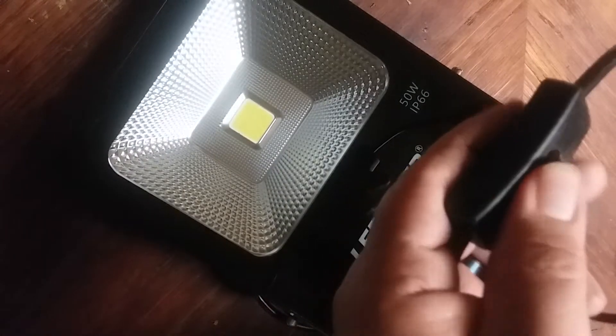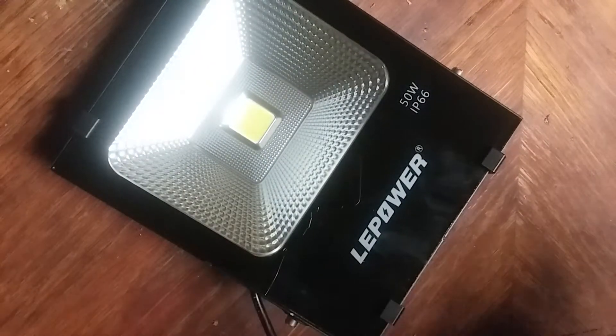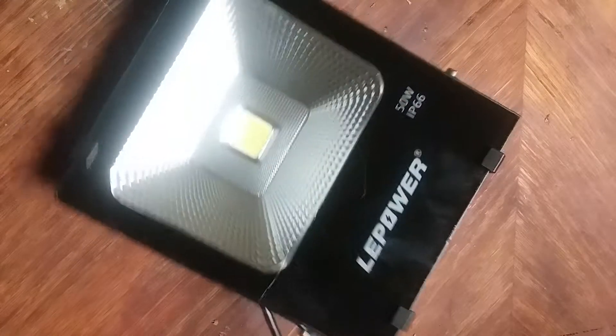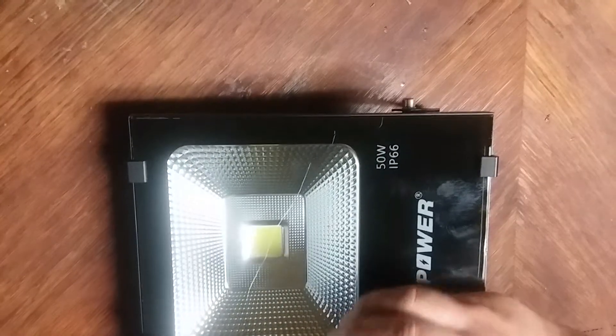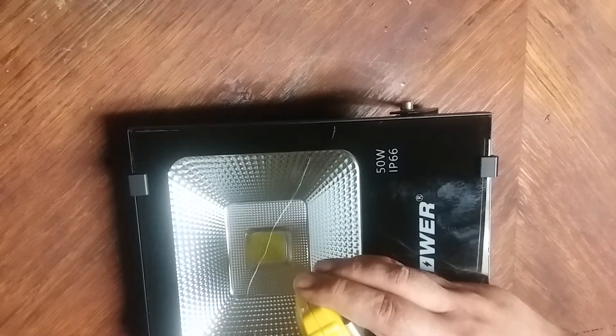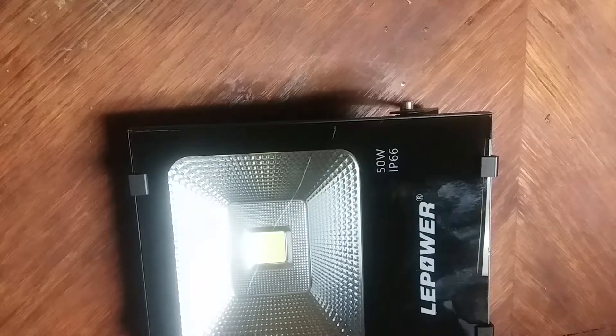It does have a hanging bracket. One thing I will say — it does not come with the equipment to install it. Like it doesn't come with the screws or anything like that, but whatever, I can live with it. The cord has an on and off switch, and the cord itself is about four and a half feet.